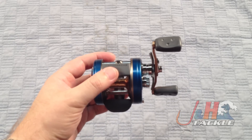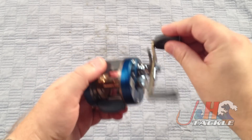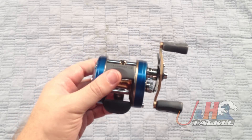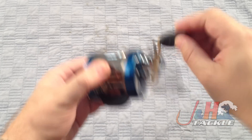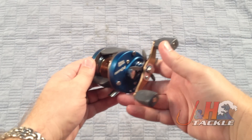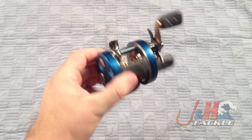The other big change for this reel is they've added their Duragear 2 gear system. Basically, it's sort of like Shimano's X-Ship — it's just a way to make the gearing more efficient. When you have more efficient gears, it's easier to turn the handle without losing power, so it's a much smoother reel than the previous model. You've had these on the boat along with the C3s since I was a kid — just a great, great reel.